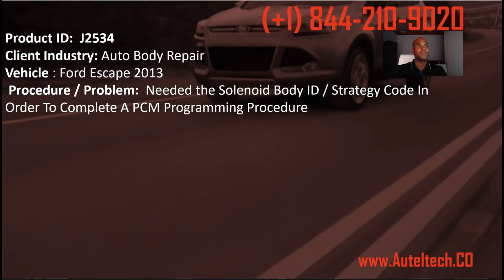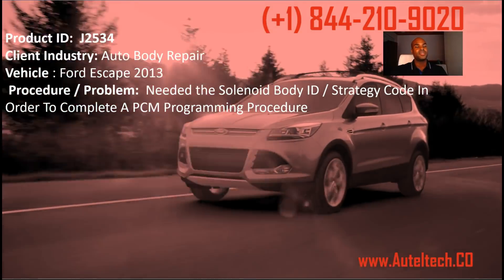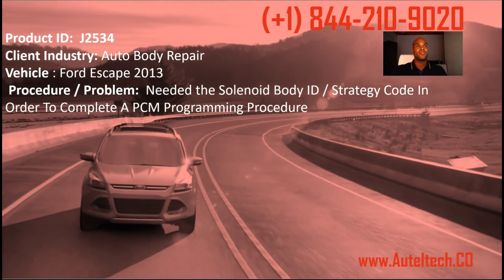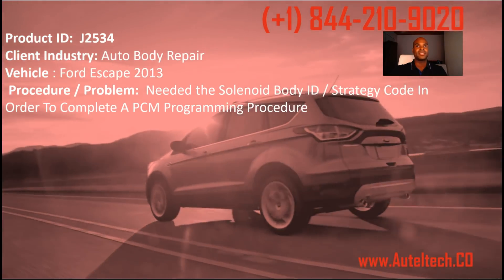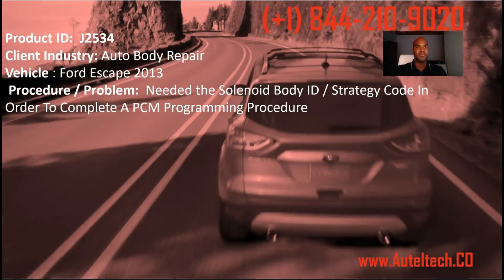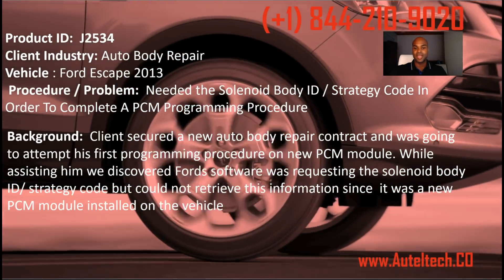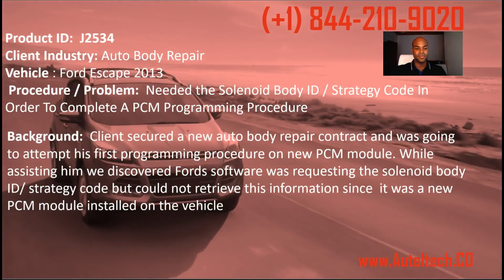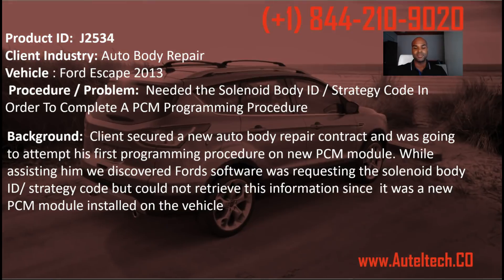With this case study we are going to begin with the Ford Escape 2013. My client hired me to teach him how to do programming, and the problem was the Ford software was asking us for the solenoid body ID and strategy code in order to complete the program procedure. When the client called me, he said he had a new client with a programming event and needed to program the module.